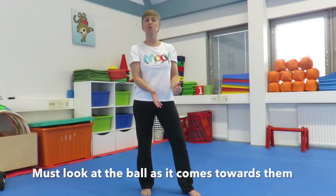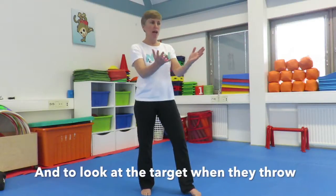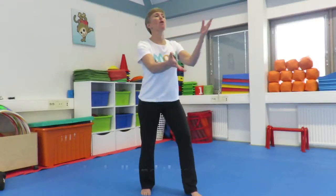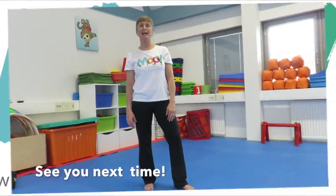Encourage the children to always look at the ball as it comes towards them, and to look at the target when they throw. Hands are ready, catch the ball and throw the ball. There you go. Have fun playing with balls outdoors. See you next time.